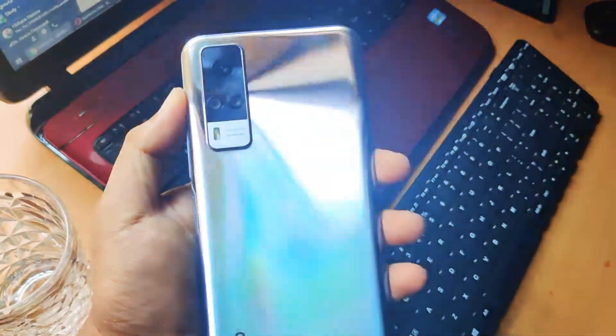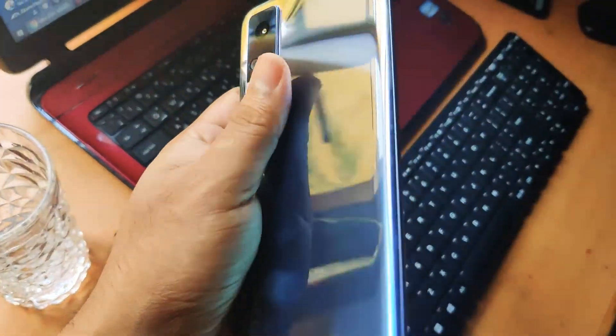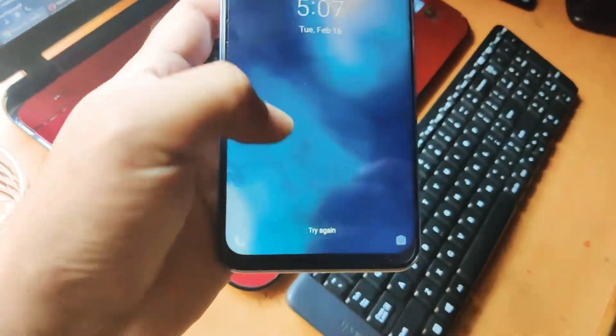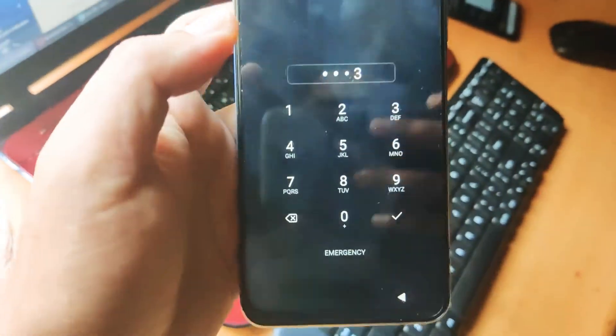Hi guys, welcome to my channel. I have the Vivo Y51 phone to show how the speakers sound. Without further ado, let's go to the video and check how the sound test really works.